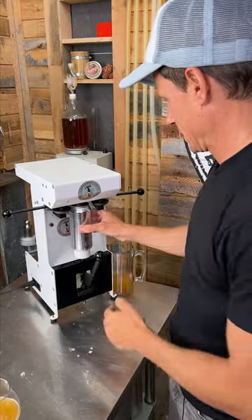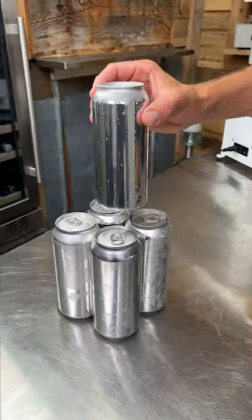Can fillers are pretty cool but they are quite pricey. My first choice is always to keg a beer but it's not as portable as a can.